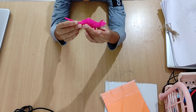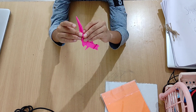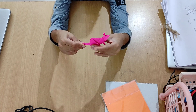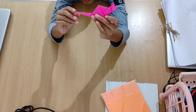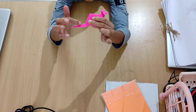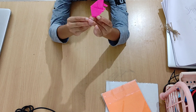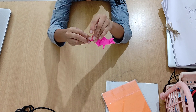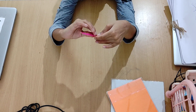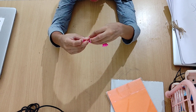You need to fold the tail like this. Then you need to reverse fold this tail again. See this tail — again we are going to swivel it. Do the same thing on the second side.